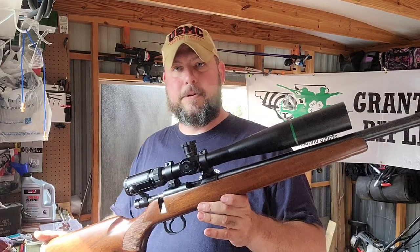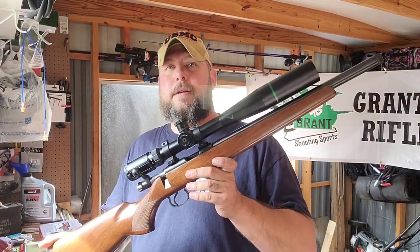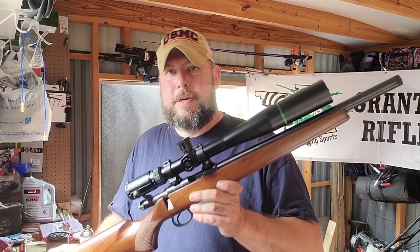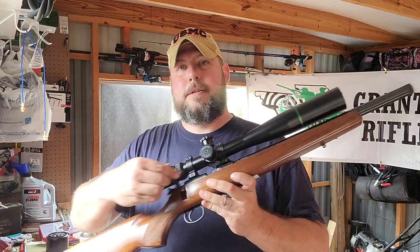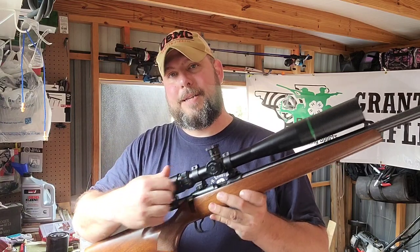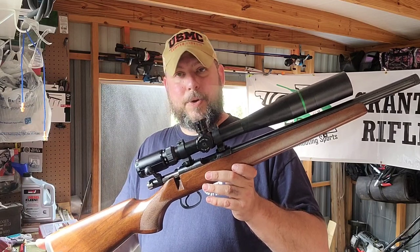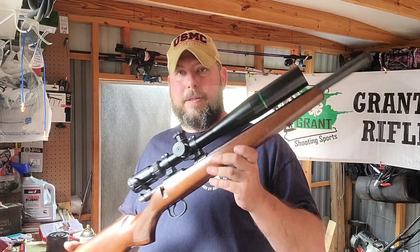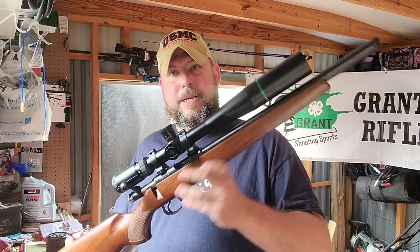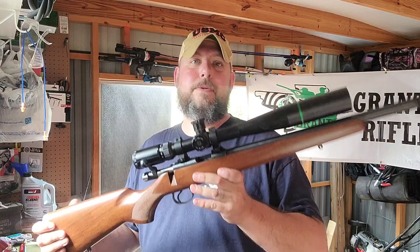Similar to the Ruger American, you get the bolt action, which — if your shooter has a tendency to press that trigger a little quick — gives them the slow-down time of working that bolt, making sure their position is correct, and firing that next round. The CZ 457 comes with or has the option for a youth stock.